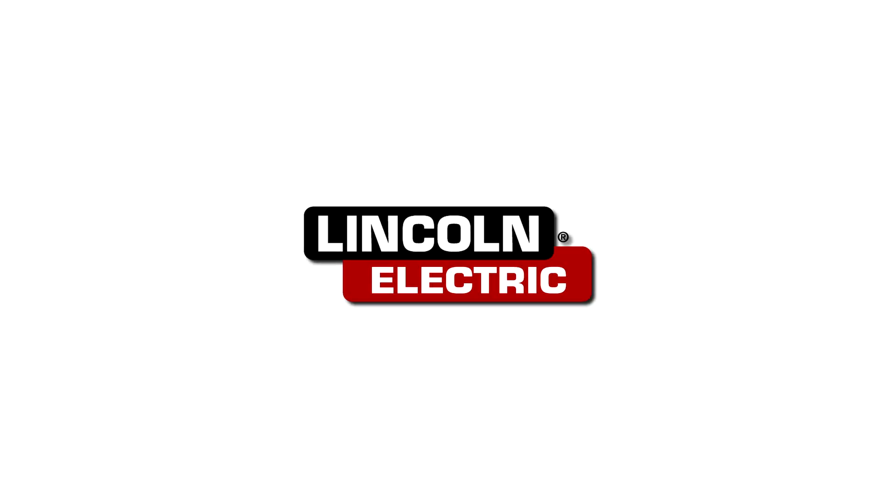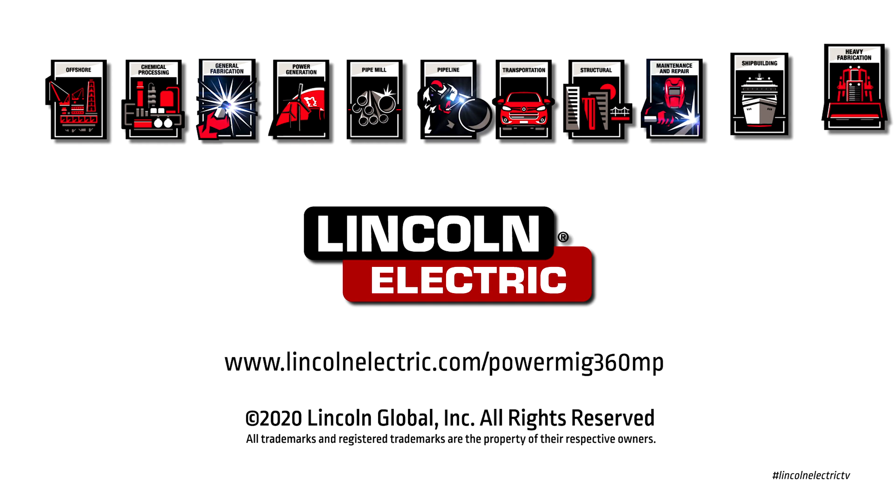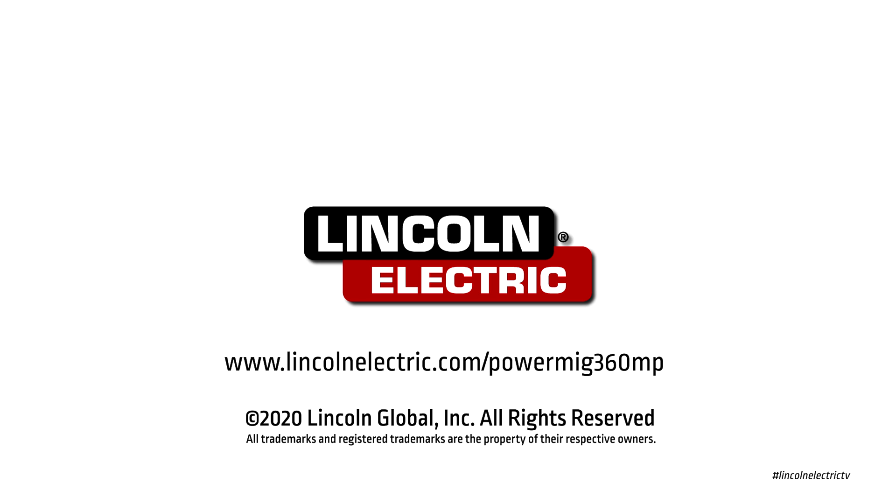For more information, visit LincolnElectric.com/PowerMig360MP.